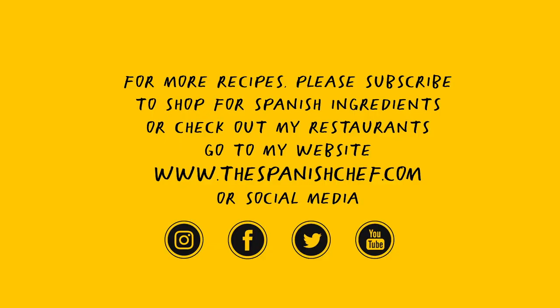I hope you enjoyed the recipe. I hope you give it a try. If you do, please share it with your friends, subscribe to the channel, and remember, for the recipe you can find it on my website, thespanishchef.com, where you will also find plenty of Spanish ingredients. All the best, familia, and see you again soon. Adios! If you enjoyed the video, please like it, share it, and subscribe.